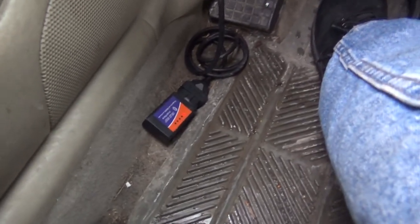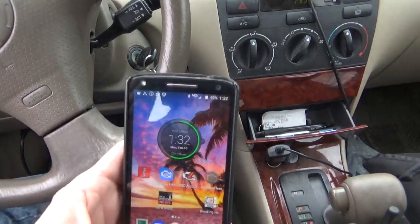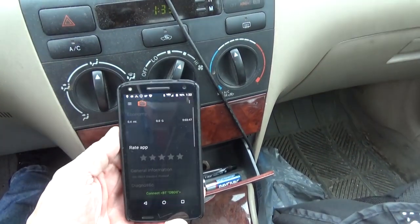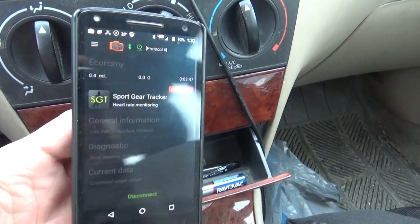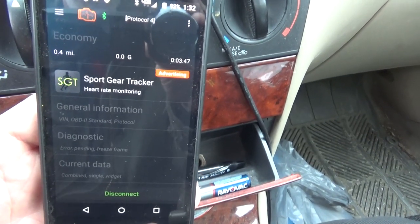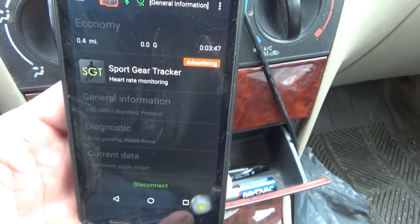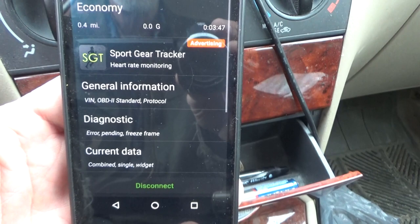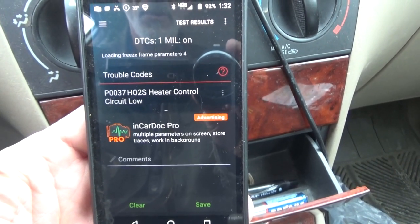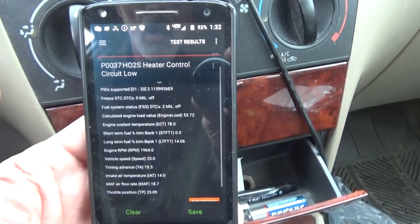We're going to try this in a couple of different ways today. We're going to start off with that little dongle down there and hook it up to the cell phone, open up the app, connect real time. And diagnostic: P0037 — Oxygen Sensor Heater Control Circuit. P0037, that's oxygen sensor number two.